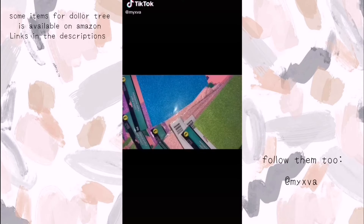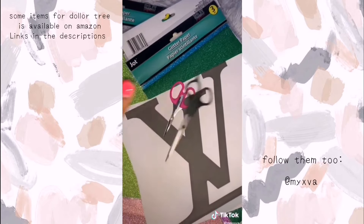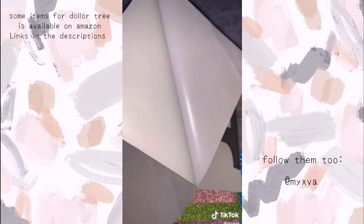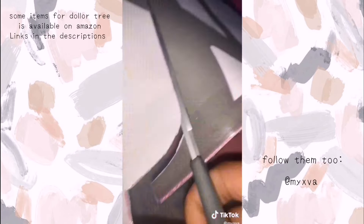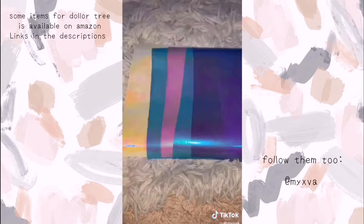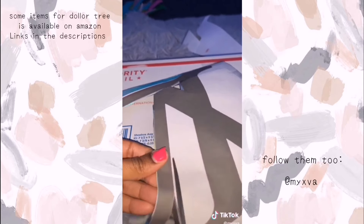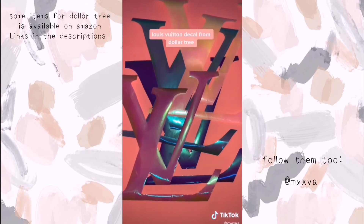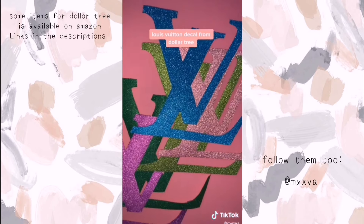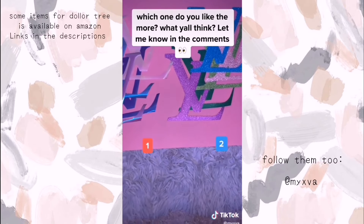I went to Dollar Tree and found this glitter adhesive paper. Y'all remember when I did that Louis Vuitton decal wall thing and a lot of people didn't like it because I rushed it — so I'm doing it again to redeem myself. I wanted to compare the two options because I'm actually putting this on my new wall. I cut out the wallpaper and cut out the glitter adhesive paper. It was pretty easy — I don't have that cutting machine. This is how it turned out. I really need y'all's opinions because I don't know which one I want to put in my room.